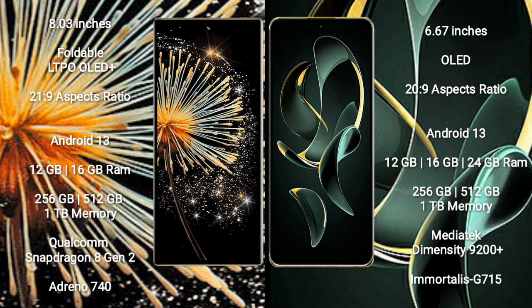Xiaomi Mix Fold 3 runs on Android 13 operating system and comes with 12GB or 16GB RAM, and 256GB, 512GB, or 1TB internal storage, powered by the Qualcomm Snapdragon 8 Gen 2 processor with GPU Adreno 740.